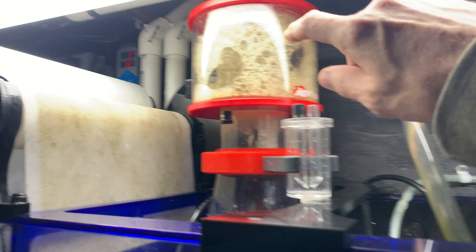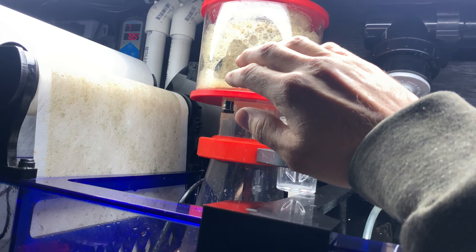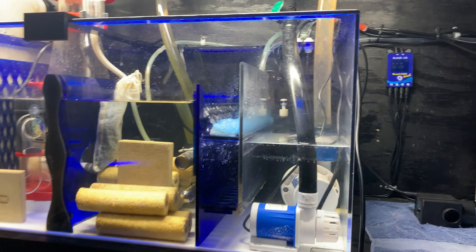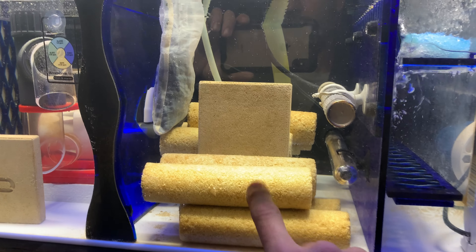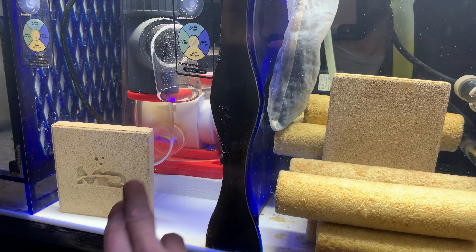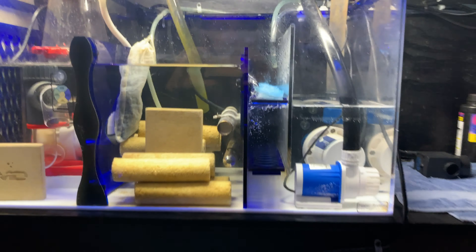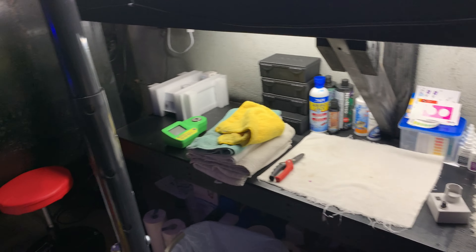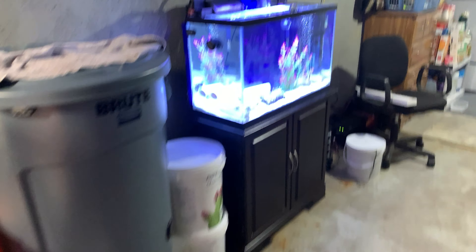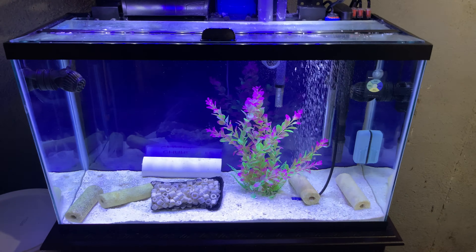The skimmer is still going crazy because it's pulling out the Brightwell XLM I put in — that's only for new, non-cycled tanks and it screwed my tank up badly. I'll slowly be pulling those out and putting them in that heated bucket until we're down to just the one little brick in there that handles over 100 gallons of water.